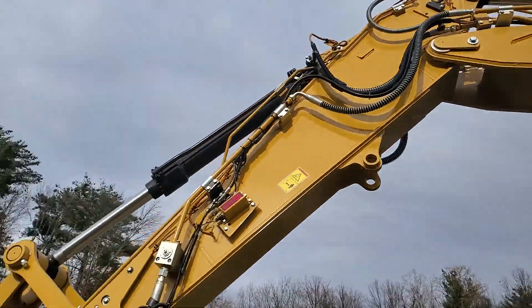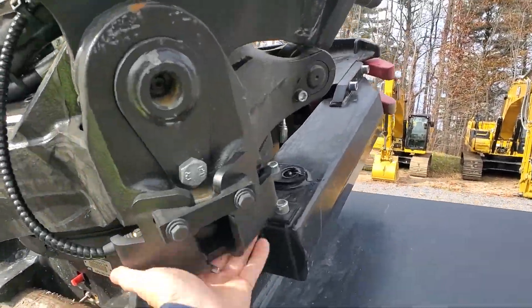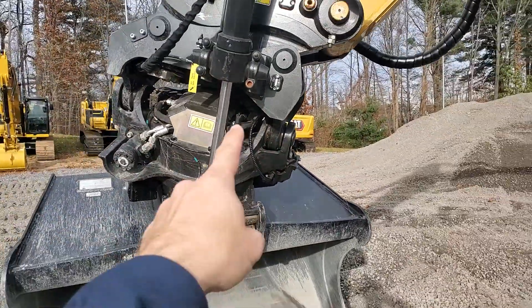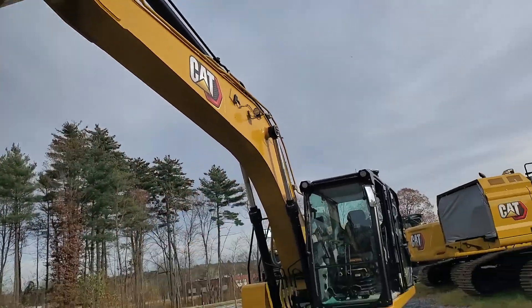We've added in the capability to detect tilt with our tilt sensor in this ruggedized housing, tying right into the factory harnessing running up the rest of the linkages of this machine.